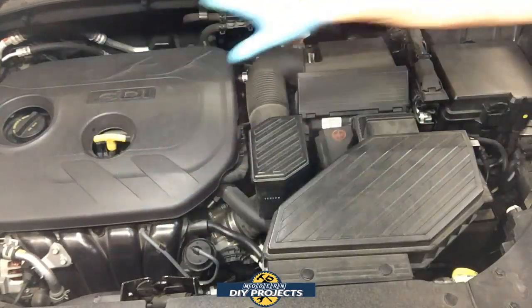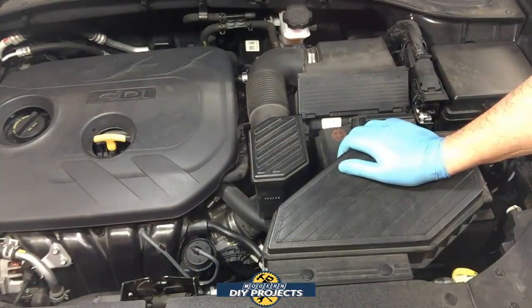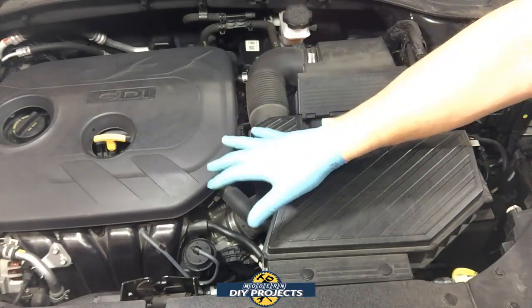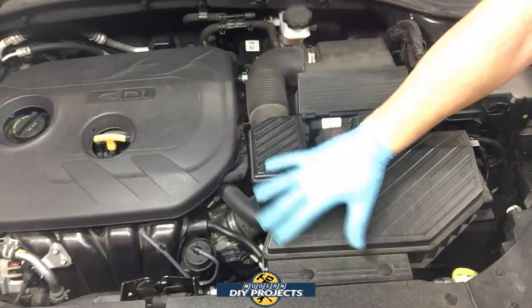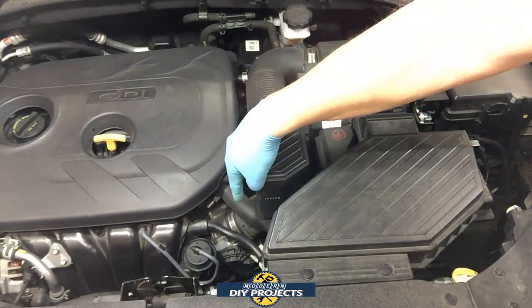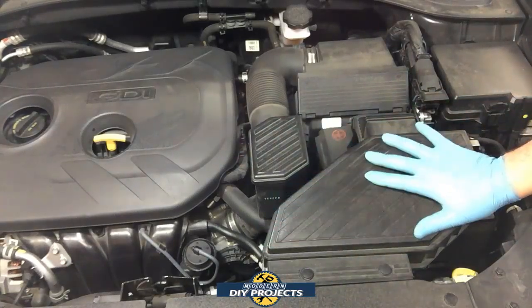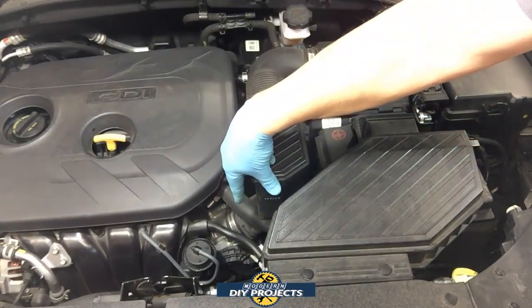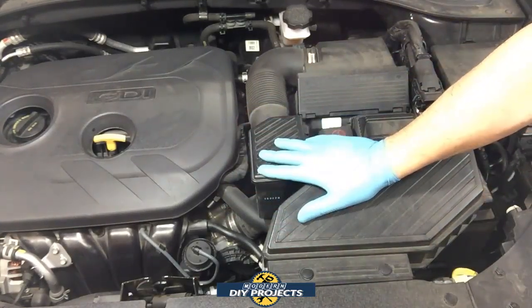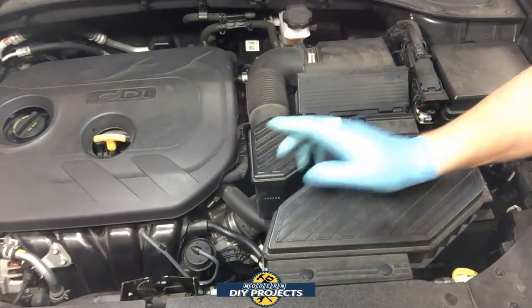We're looking here at the basic engine compartment of this Tucson. All engines are going to be similar but slightly different. What you want to do is get down to the throttle body on your particular motor — on this one it's right down here. I need to remove this assembly and these tubes to get directly to the throttle body. It's very easy, just a few nuts and bolts.